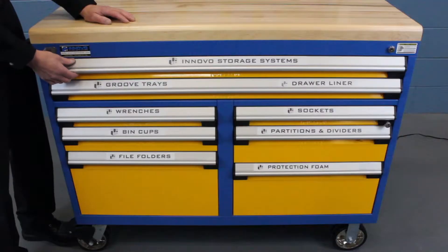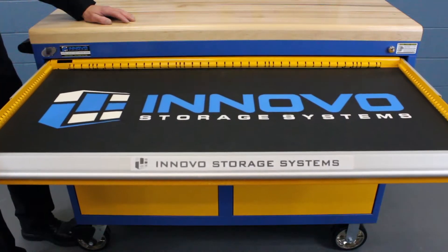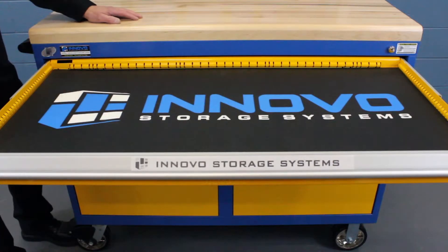First of all, if you have your own bins, boxes, or large tools, you may find that an empty drawer is the way you want to go. We find this is a great place to store our company logo.